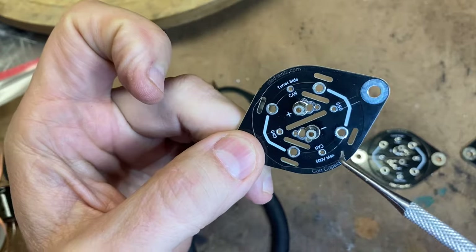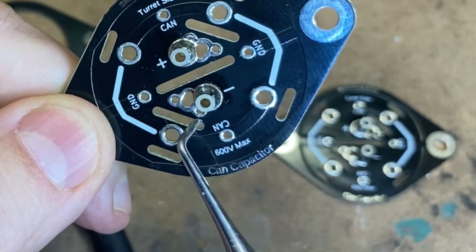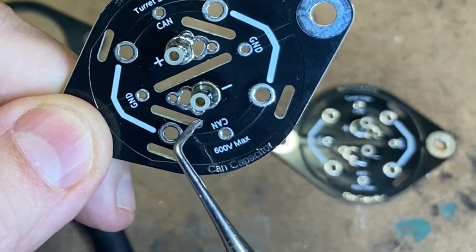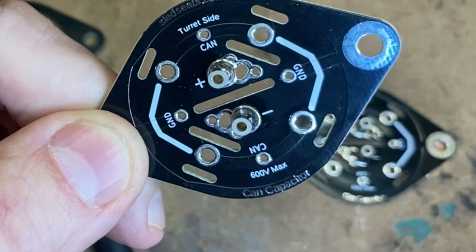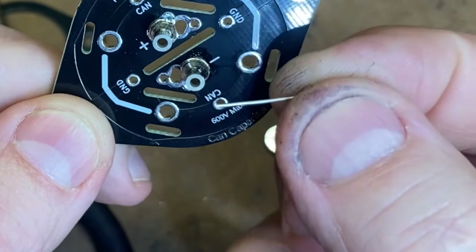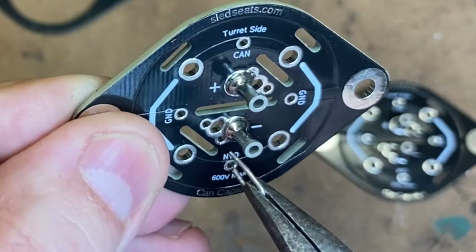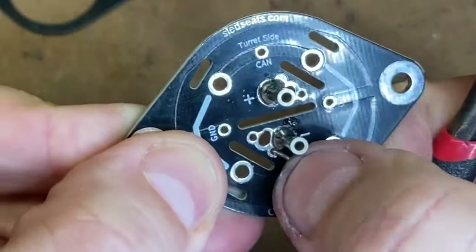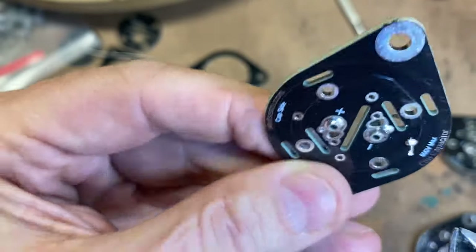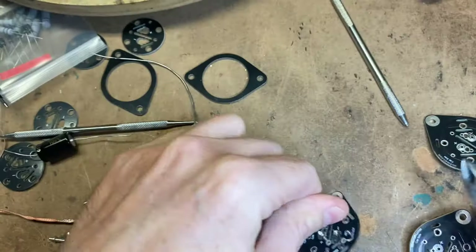Next step, we want to install a jumper. It's going to go from this can hole right there to this little hole next to the negative post or turret. I scrounged around under my workbench and found a bunch of old lead clippings, so I'm going to use those. I bend my jumper into a U shape, just feed it into the hole and solder it on the backside. In the end, you'll have something like that times four.